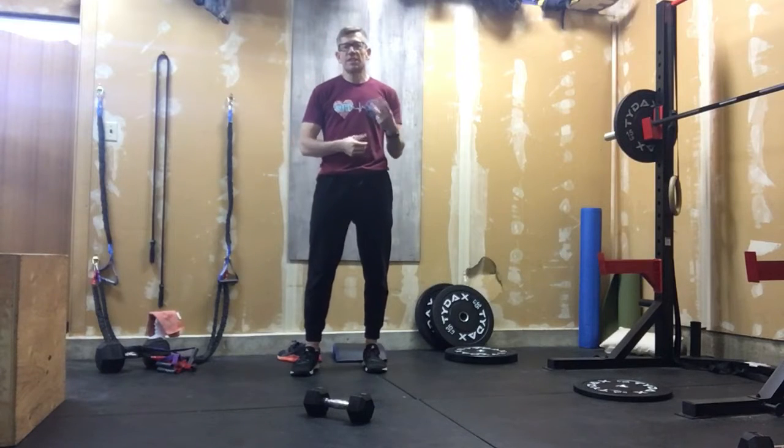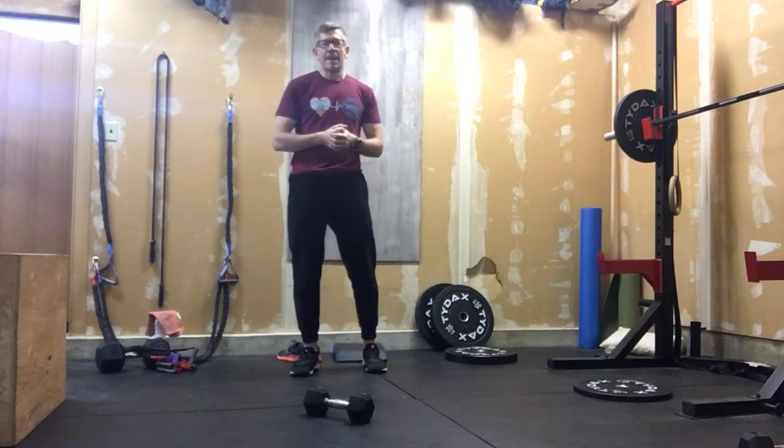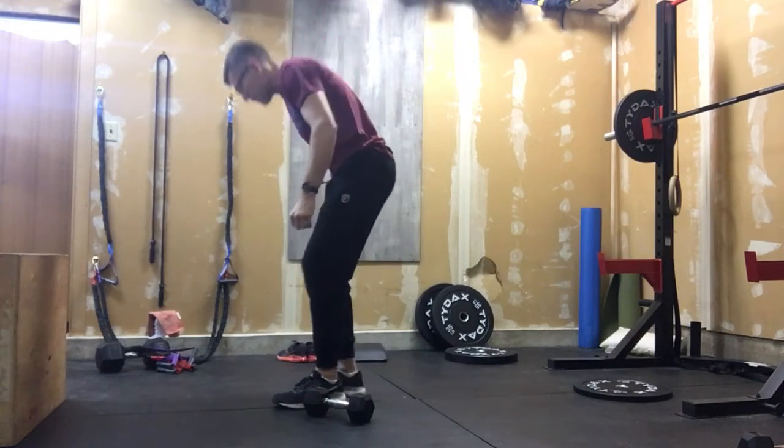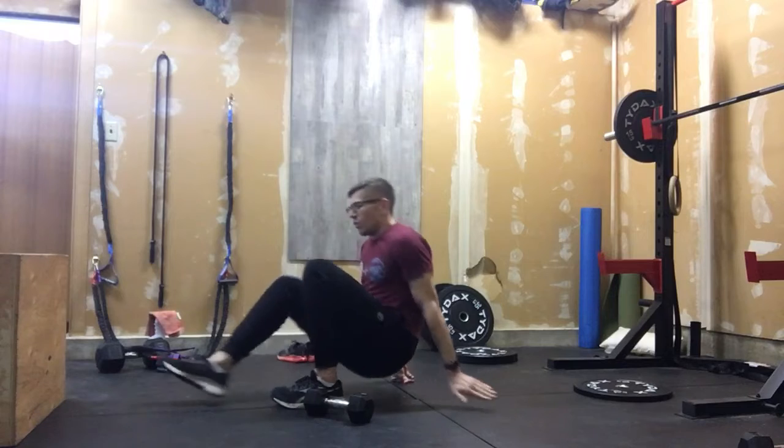We're gonna do three songs today. Go put up your three songs. The first two are standard format — we'll demonstrate those movements for you. With our first movement, we're gonna do single leg glute bridges. One song, and that's all you're doing is single leg glute bridges.